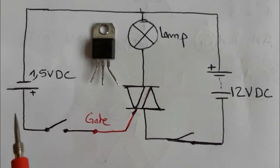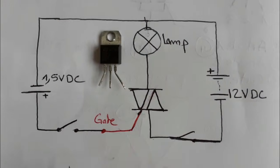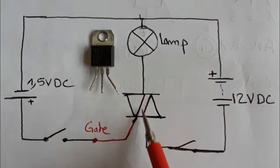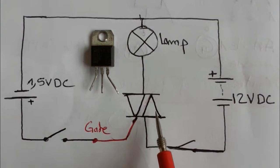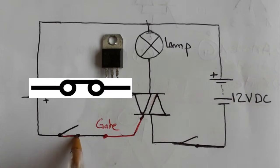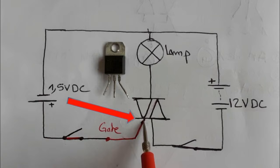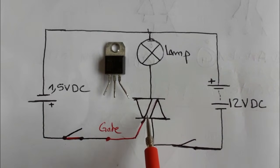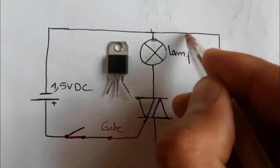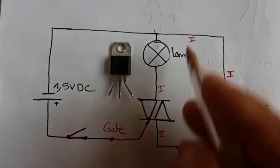We have 1.5V DC as the control signal. With the switch open, the lamp is off because the TRIAC is not activated and current cannot pass through it. When we close the switch, the 1.5V control voltage passes through the gate, the TRIAC activates, current flows through the circuit, and the lamp lights up.